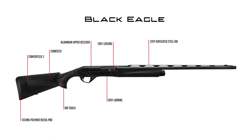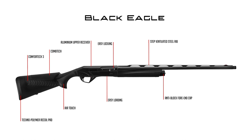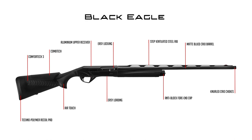Step Ventilated Steel Rib, Anti-Block Forehand Cap for easily assembling and disassembling the forehand in every climate condition, Mud Blood Cryo Barrel, Knurled Black Chokes with Cryogenic Treatment, and Red Fiber Optics Sight.